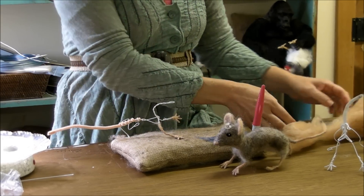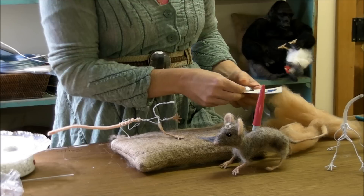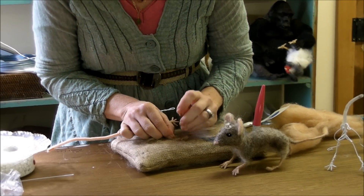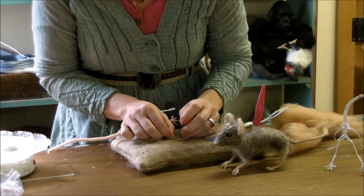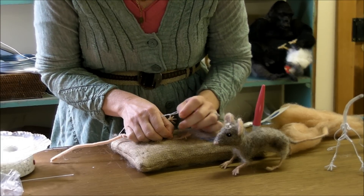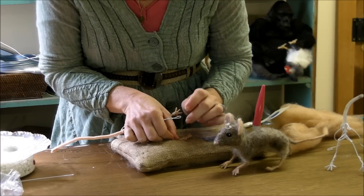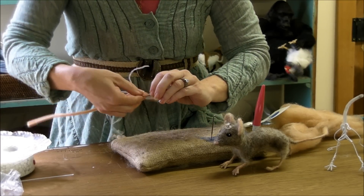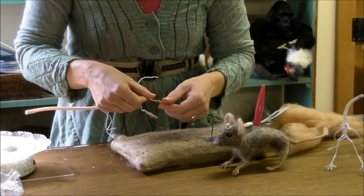I'm going to felt that a little bit just to make sure it stays. Don't forget there's wire in there, so you've got to stay to the side of it. That's good for now — then you do the other arm.